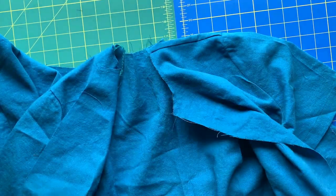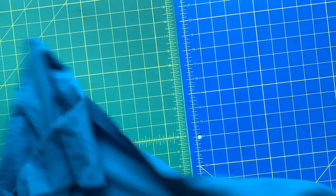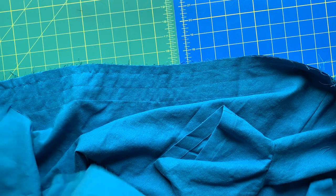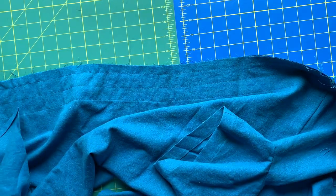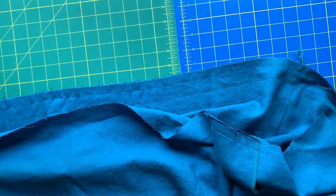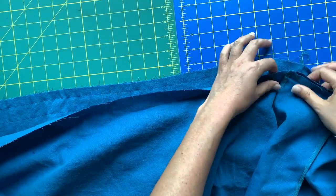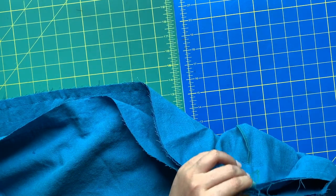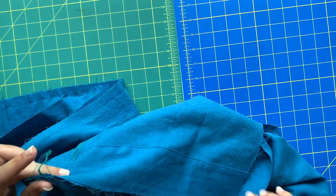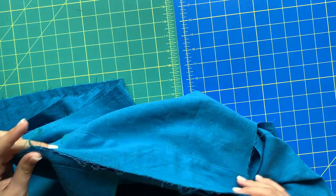Right sides together - I always have to really think about this because nobody likes to rip out a big long seam like a waist seam. Right side of the bodice, here's my side seam; right side of the skirt, here's my side seam with my pocket, and those two things get matched up. We're going to match up side seams, match up center fronts - everything should be a one-to-one situation, there shouldn't be any easing going on at all.